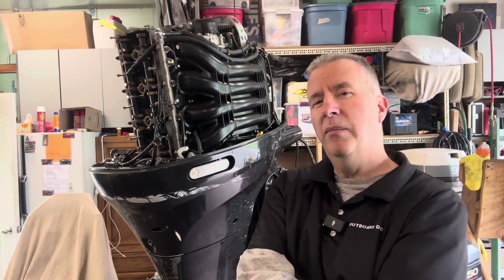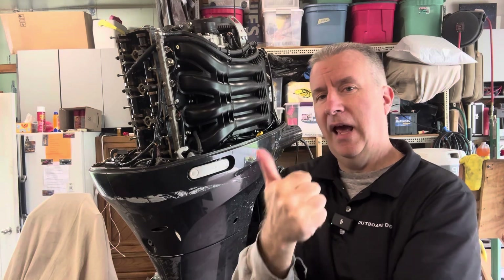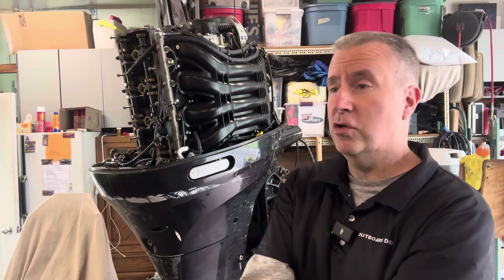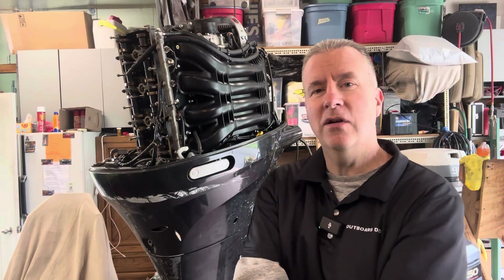What do you think the problem is, and is this worth rebuilding? Is it the head that's the problem? Is it the block? I've had some people down in North Carolina say they've got blocks and heads for these used — 500 bucks for a block, a couple hundred bucks for a head. Yeah, it's a lot of work changing over all the valves and springs, seals, and valve seats. There's a lot more things to be concerned about than a two-stroke, which is a simpler engine.